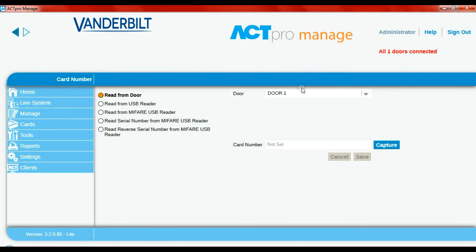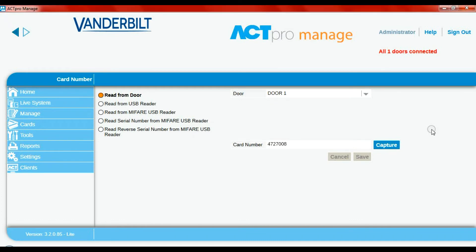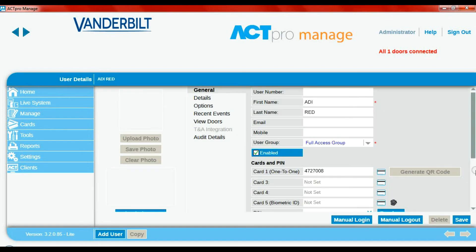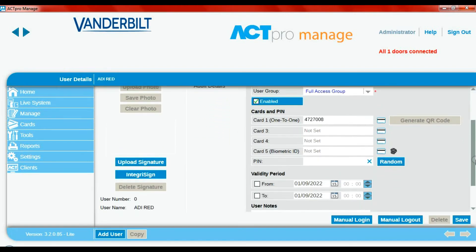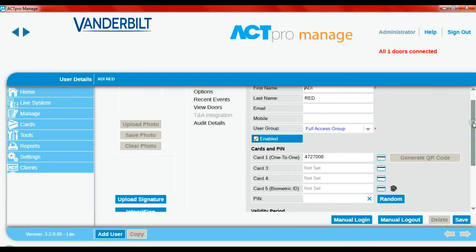Simply read from door one and we're going to capture the information. Press capture and then present the red fob to the reader. You heard the device say 'thank you' in the background because it accepted the card. It's already within IVMS — it's passed that information through on the Wiegand to the 1520. Now we press save. The card number is populated and we can add extra information: validity dates, notes, maybe the car registration. There we go, it's all saved in.